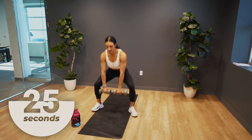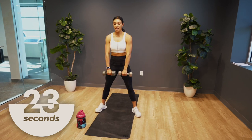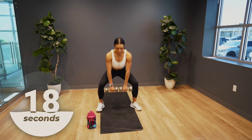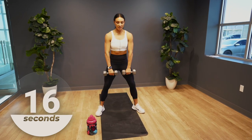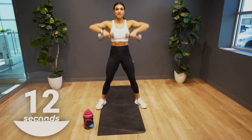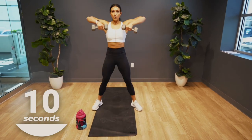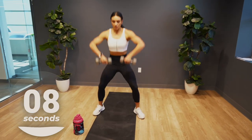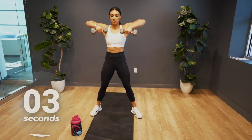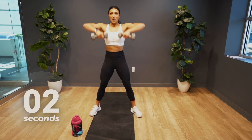Burn it out, guys — last one of the day, best one. Stay with me here, give me your best. So close, 10 seconds. Five to go, push it — four, three, two, one.